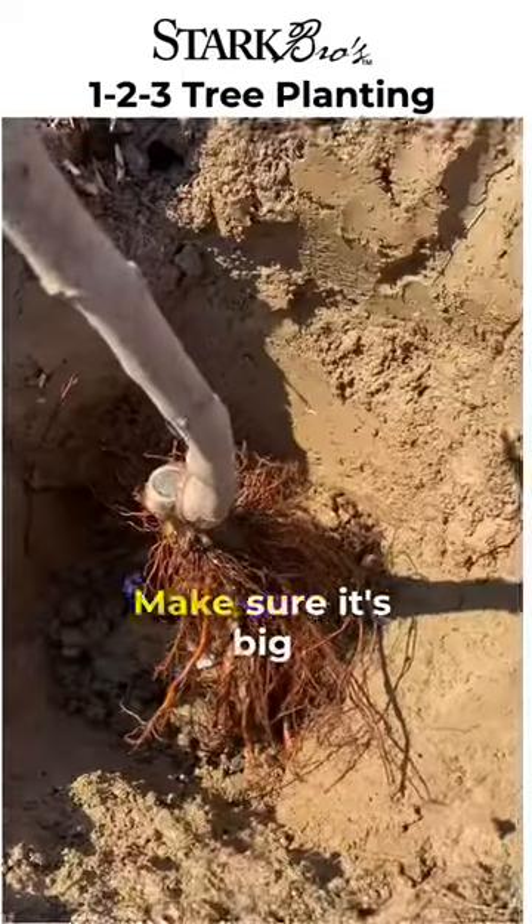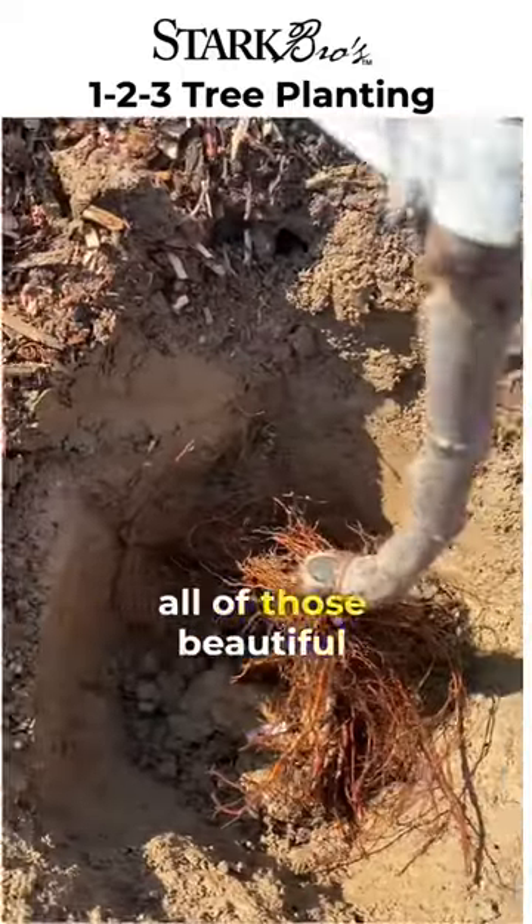First things first, we're going to dig our hole out. Make sure it's big enough to accommodate all of those beautiful roots.